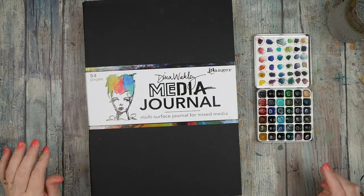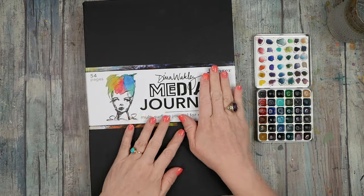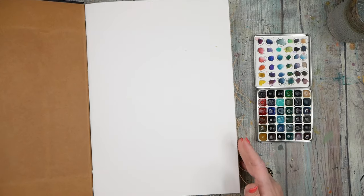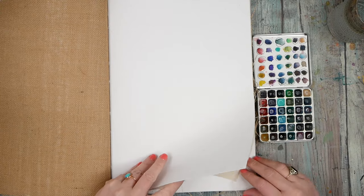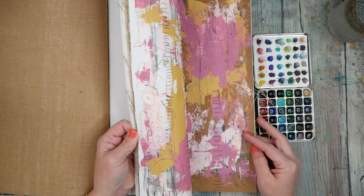Hello everyone, this is Denise Love. I want to welcome you back to my channel. I'm going to continue playing in this media journal because I am determined to make a big abstract book, or something just big that I can flip through and appreciate that I did all this work in here.